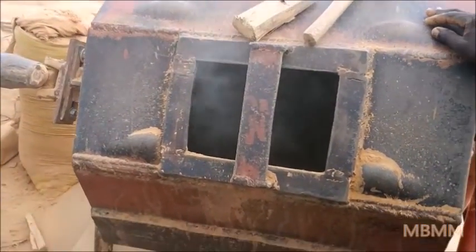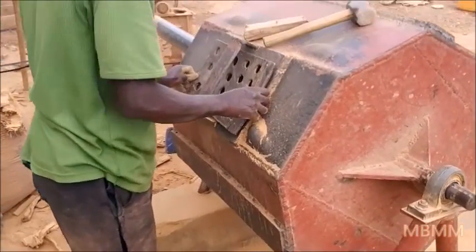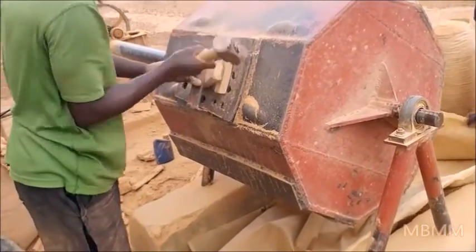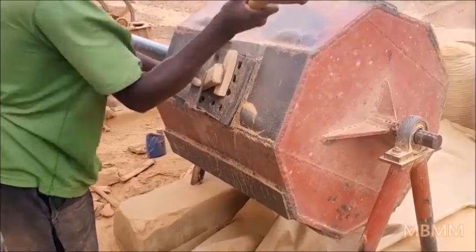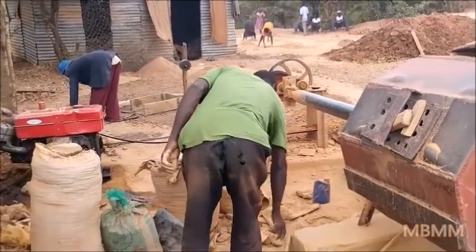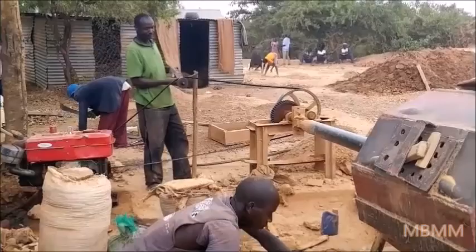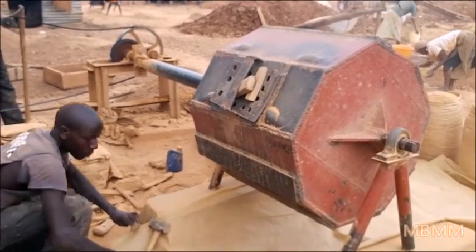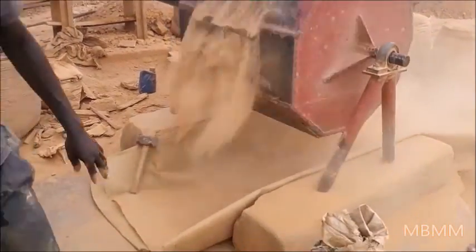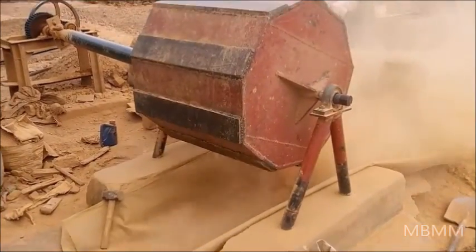He wants it finer, so they're going to run more. He's putting the screen on so the balls stay in — he has a wedge. The guy in the green shirt is the operator, and he's going to engage the clutch and disengage it so it falls around and drops the ore out the bottom. That's how they empty the ball mill.